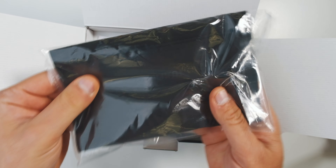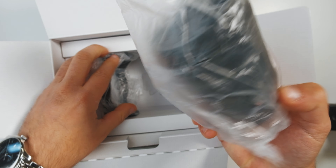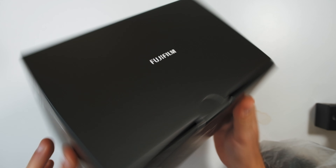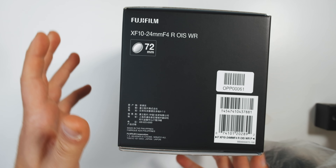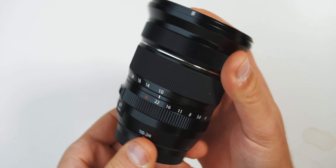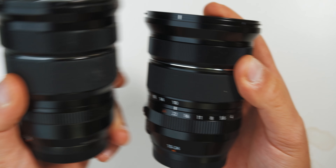Basically everything that you'd normally get with a lens is included: you've got the little microfiber-ish lens pouch, the lens itself, and a lens hood. It is a 72mm thread size, exactly the same as the original 10-24. Unlike the mark one, which is made in the Philippines, the mark ii is made in Japan. A couple things we're noticing right away is the aperture dial is now marked, as opposed to on the mark one.